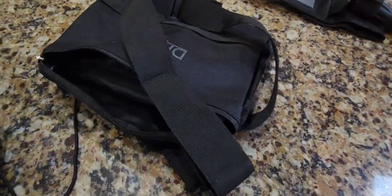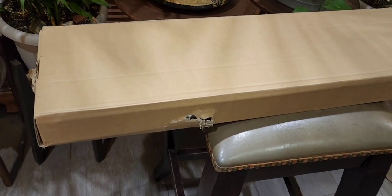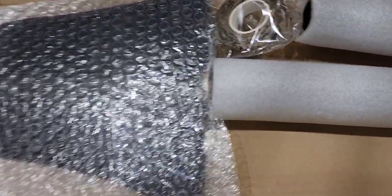A new product just arrived, so let's do an unboxing and check it out. The Dr. Odek shovel. It's seen a little bit from the delivery service, so let's just hope it's okay. It's very heavy and very solid because it's really heavy duty metal.